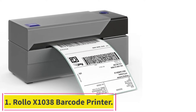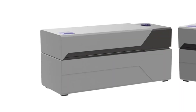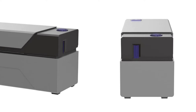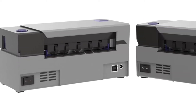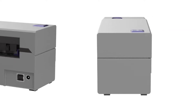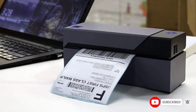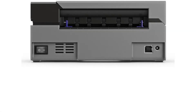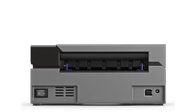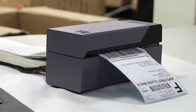Starting at number one, the Rolo X1038 Barcode Printer. This printing system works with media from various brands, offering wide-ranging use. It generates up to 238 labels per minute, making it a good choice for bulk printing jobs. The Rolo X1038 is a multifunction model compatible with a variety of thermal direct labels and suitable for processing free UPS labels. With a printing speed of 150 mm per second, this device generates one shipping label per second.